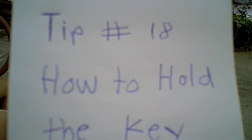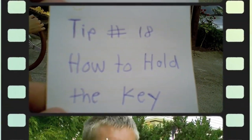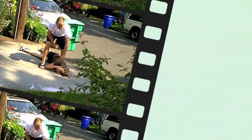Hi and welcome to Cameron's Driving School. Today we're going to be showing you a couple of tips for safety out there on the road. Ready? Here we go.